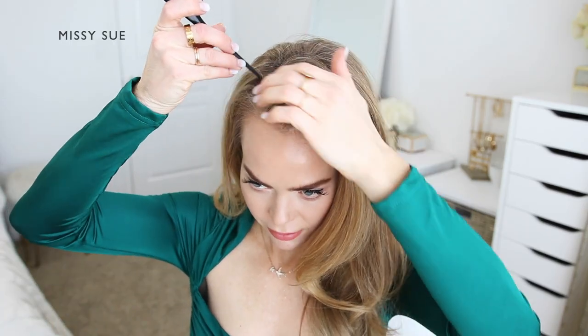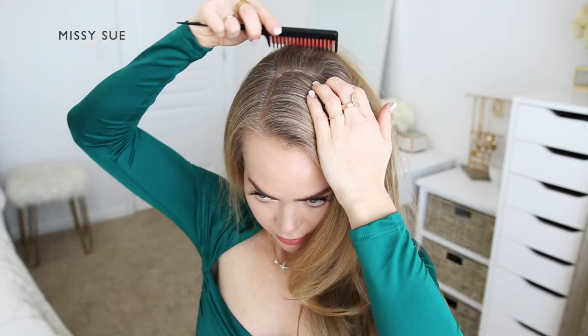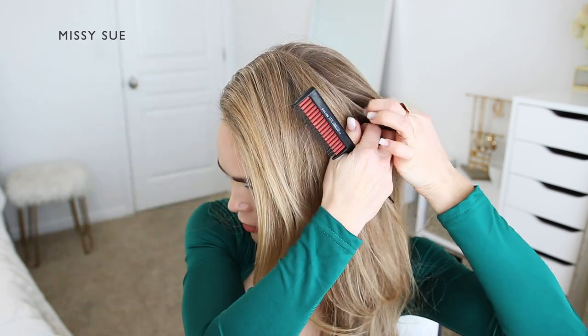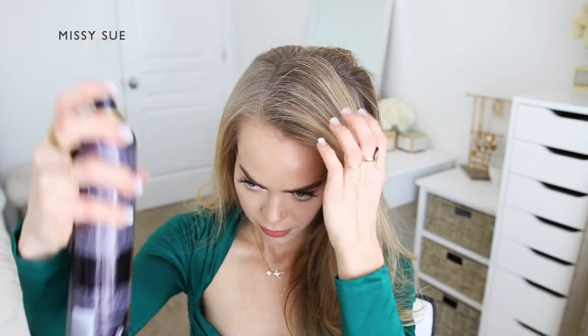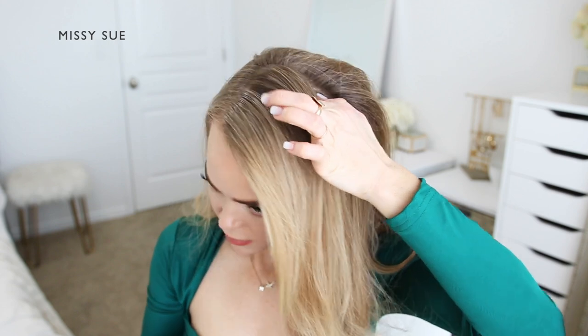I'm going to begin these styles by creating two French braids first. Since they're both on one side of my head, I'm going to part my hair in a deep side part on the right side so I have a lot of hair to work with. With the hair divided out, I'm going to split this front section into two smaller sections — one for each braid that I'll be creating.